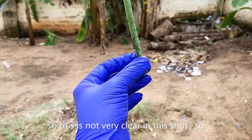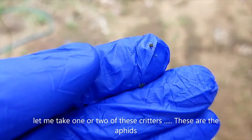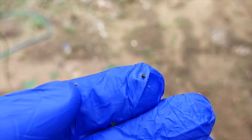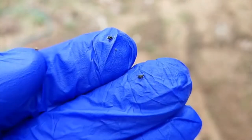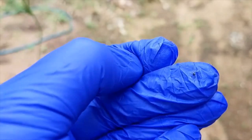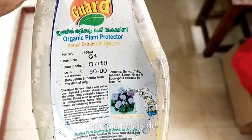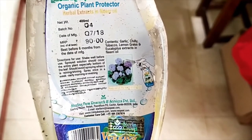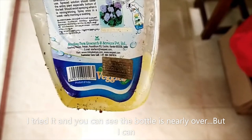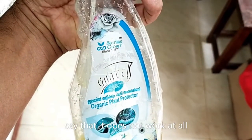This is not very clear in this shot, so let me take one or two of these critters. These are the aphids. You can easily crush these little fellas between your thumb and forefinger. This is something else that I have tried — an organic pesticide. It is written that it contains garlic, chilies, tobacco, lemongrass, and eucalyptus extracts in neem oil. I tried it — you can see the bottle is nearly over — but I can say that it does not work at all.